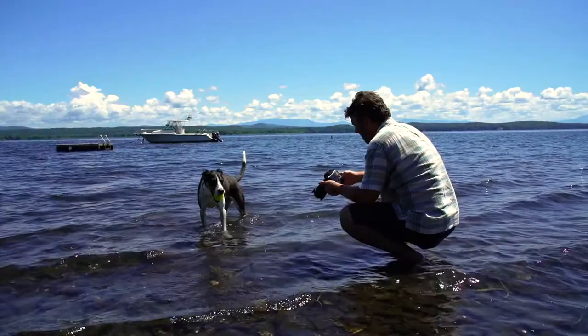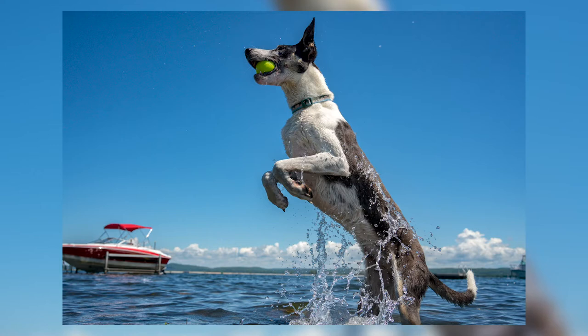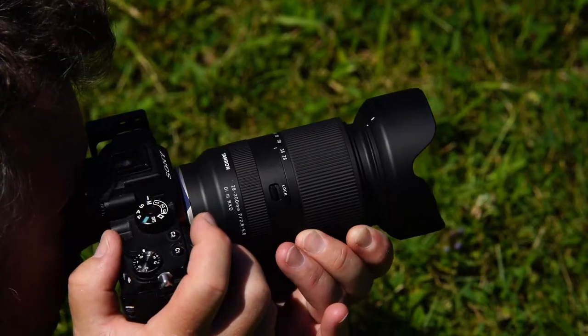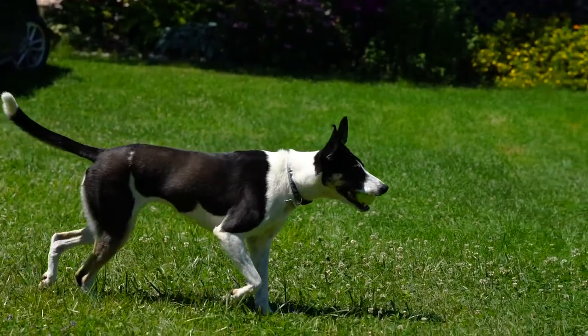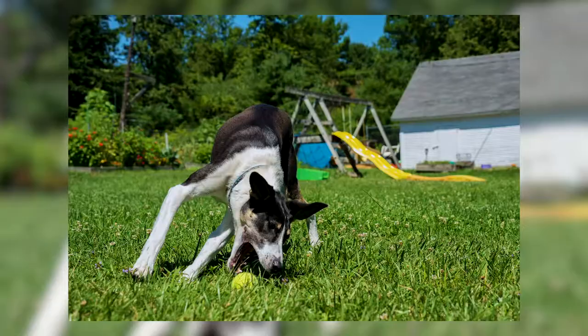Look at that. By being close to my subject and using a wide angle lens, it helps me create a very dynamic image. Remember, when shooting action canine photography: use a wide angle and get close to your subject, use a fast shutter speed to stop the action, and use a fast frame rate so you don't miss the moment.